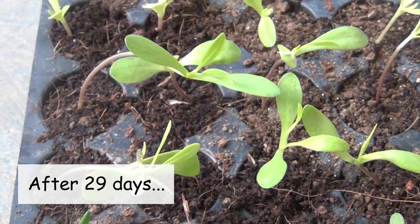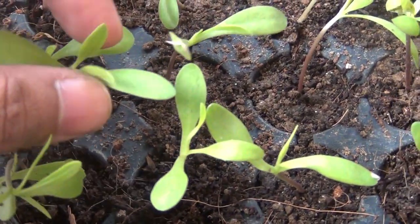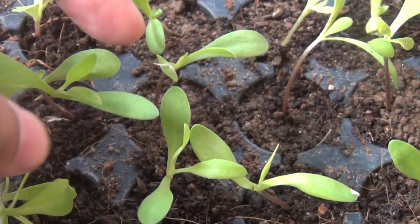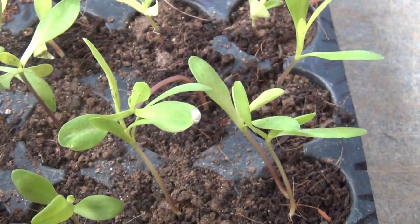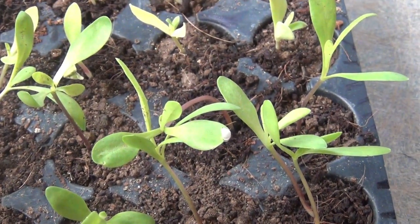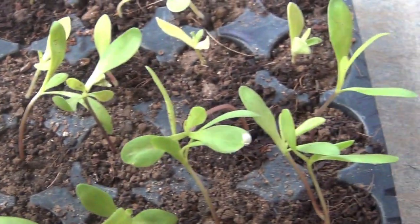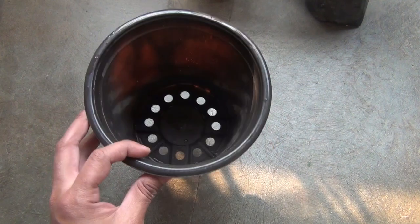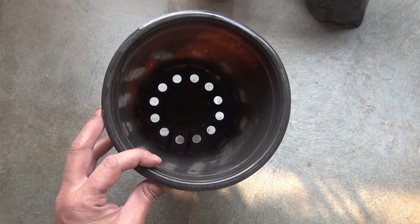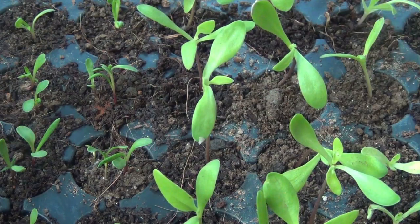Our seedlings are ready to be transplanted, as you can see. We can transplant any seedlings as soon as we see the first two to three true leaves. I am really very glad that I got a really very good germination rate. To transplant the seedlings, I am going to use a 6-inch pot.